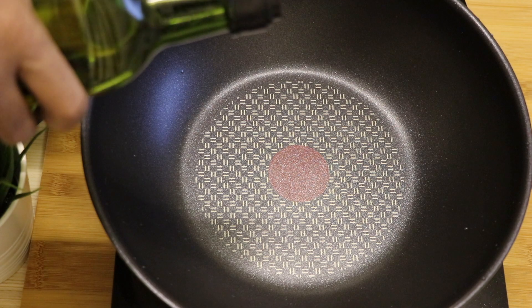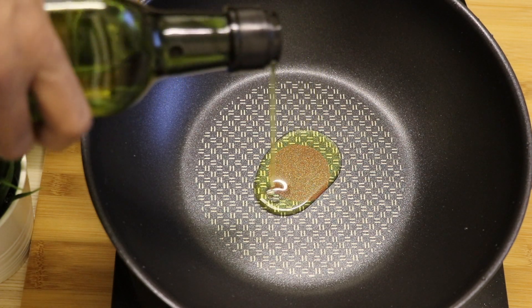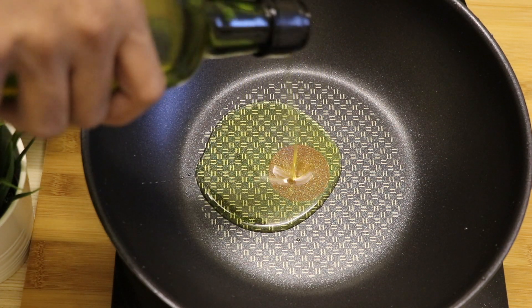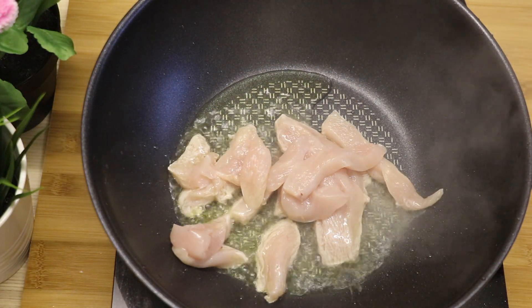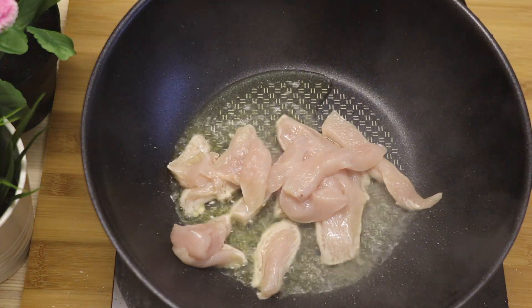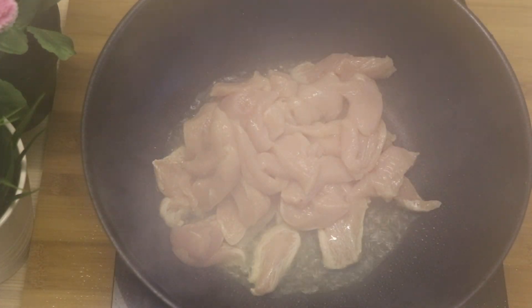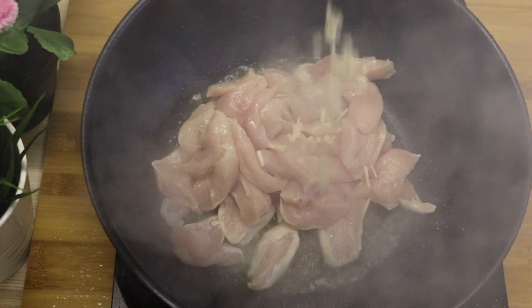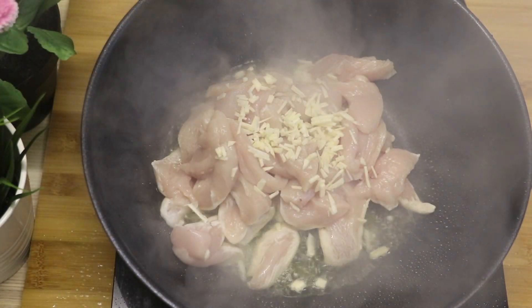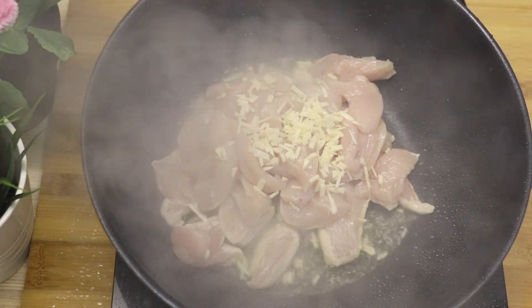I'm using olive oil, which is a very healthy option for stir-fries and any type of healthy cooking. I'm also using five very finely chopped garlic cloves.